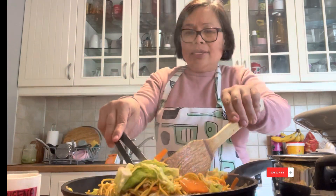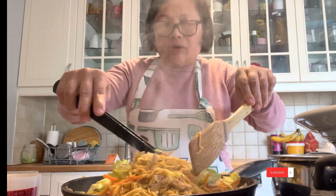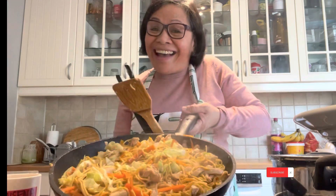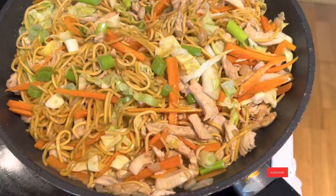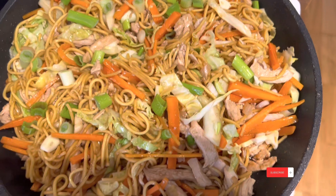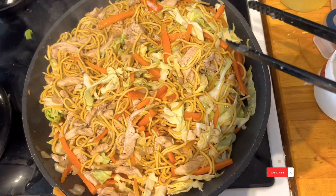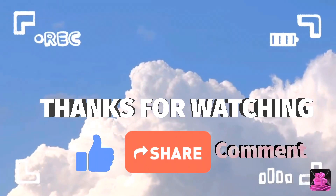Yeah, this is it, guys. This is my Pansit Kanton. Here we are — that is my Pansit Kanton for today. It's so yummy! Bye bye!